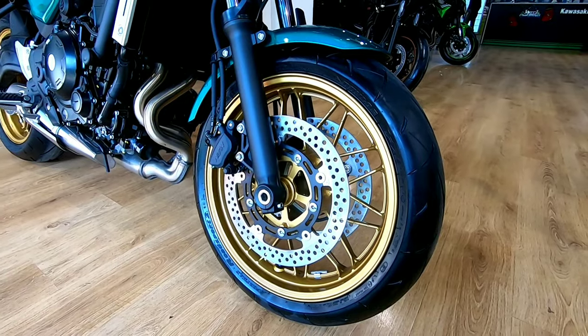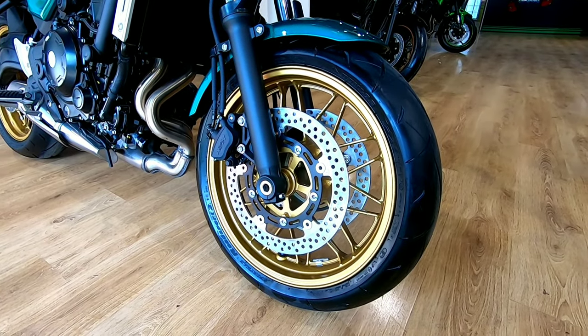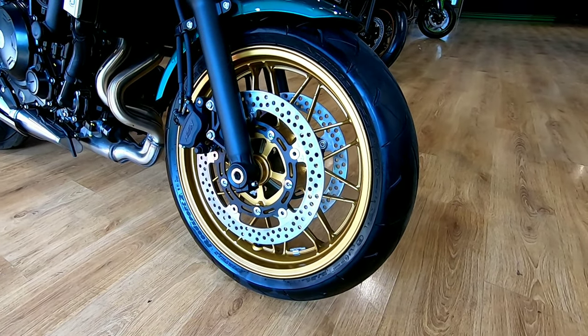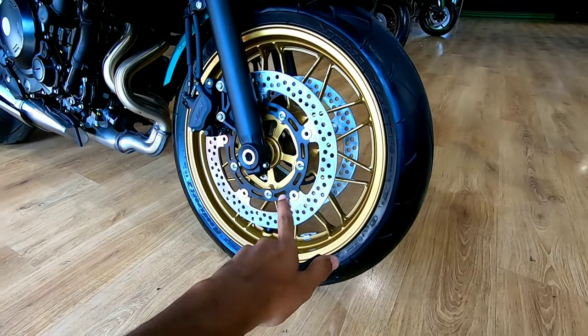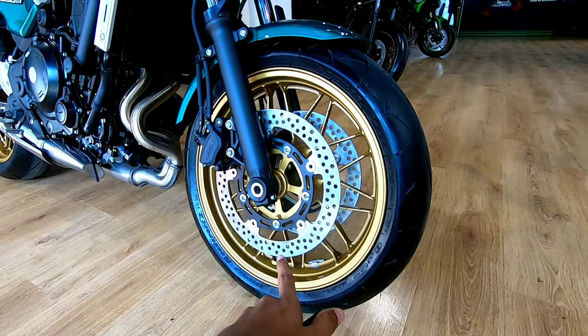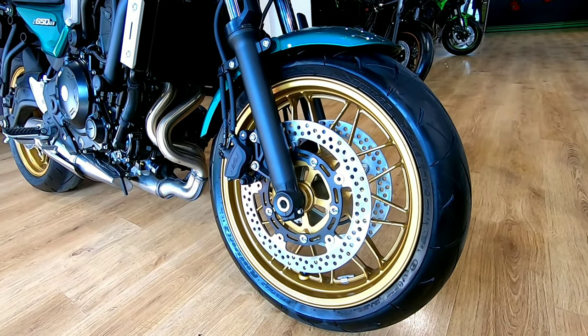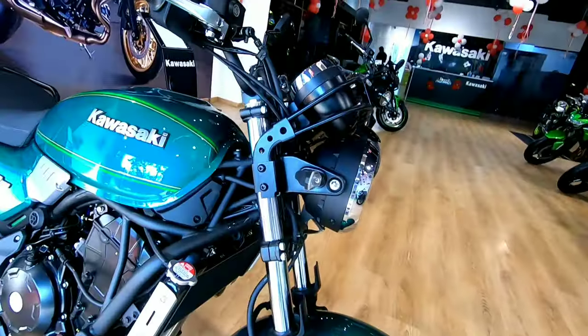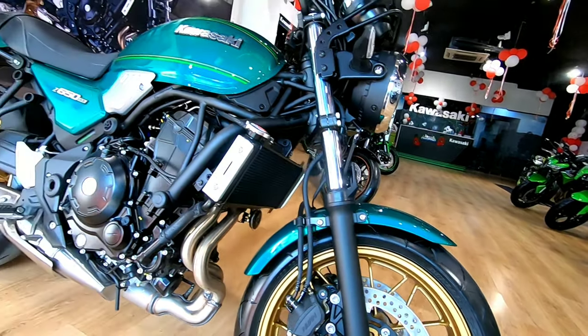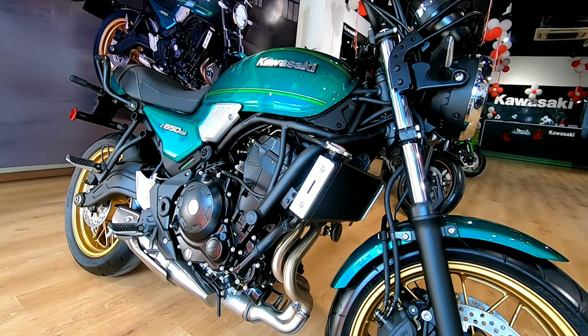The front tire section is 120/70 ZR17 — tubeless radial tires with golden color alloys. It gets dual disc brakes in the front with Nissin brake calipers and a disc size of 300 mm. The front suspension is a 41 mm telescopic unit.